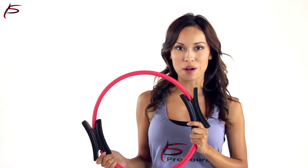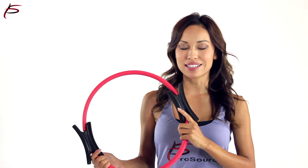Order ProSource Pilates Power Ring now to improve your strength, balance and flexibility.